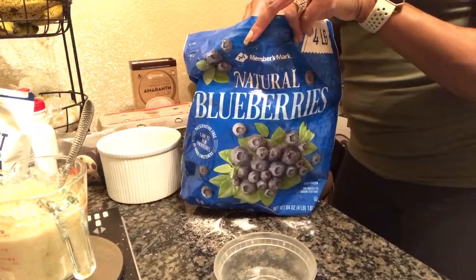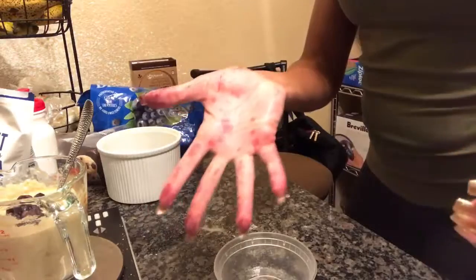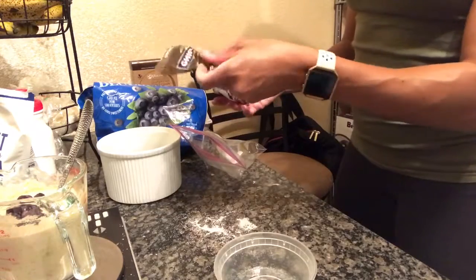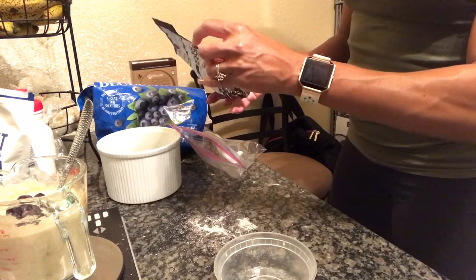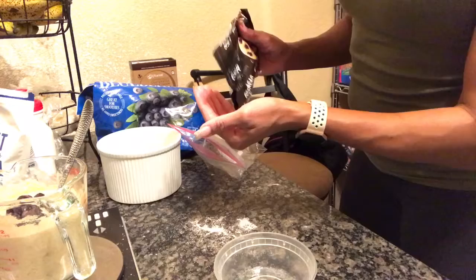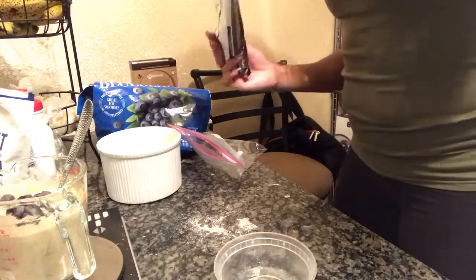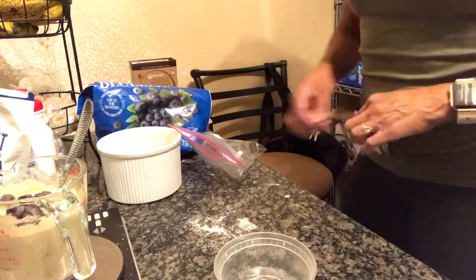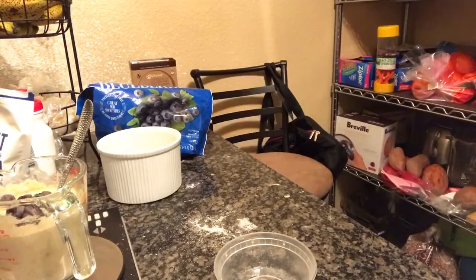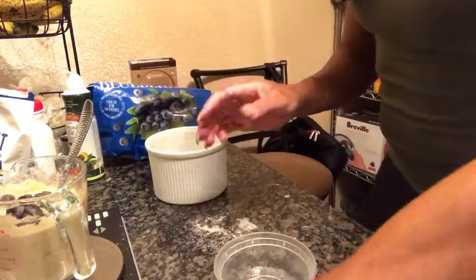Actually it's 20 grams of frozen blueberries. Then I have Ghirardelli 60% cacao bittersweet chocolate chips — about 80 calories for 15 chips. I counted out 12, 13... that's actually 15 grams, so it's about a gram per chip. I just need to spray my ramekin with a little avocado oil and we're golden.